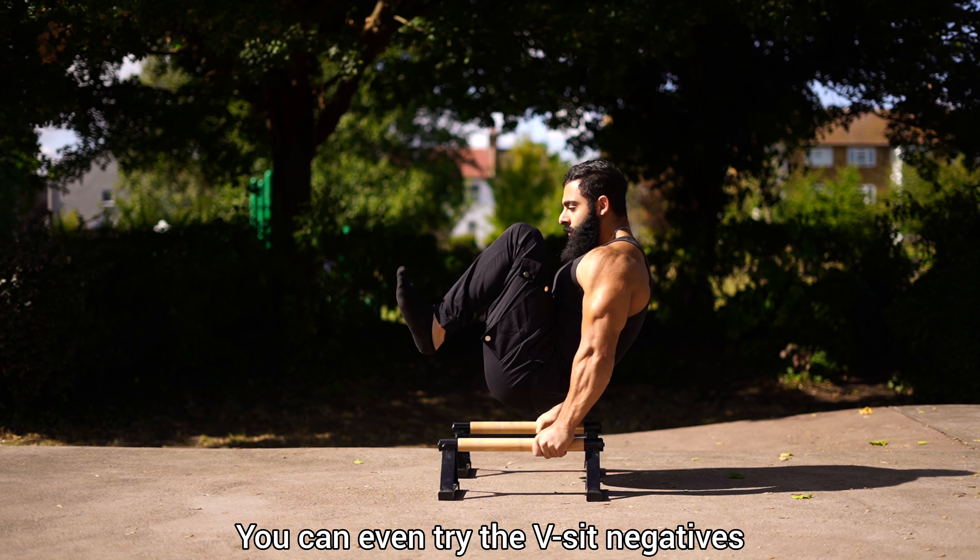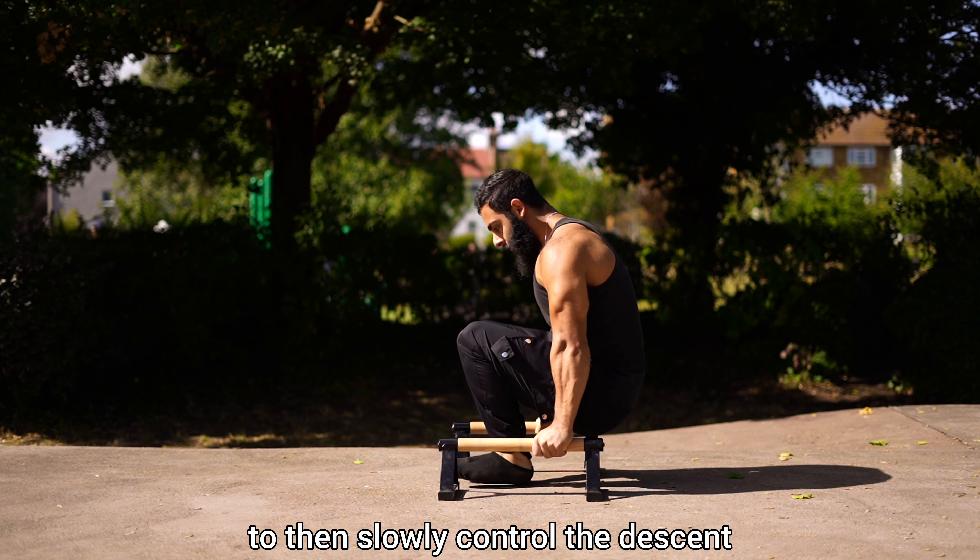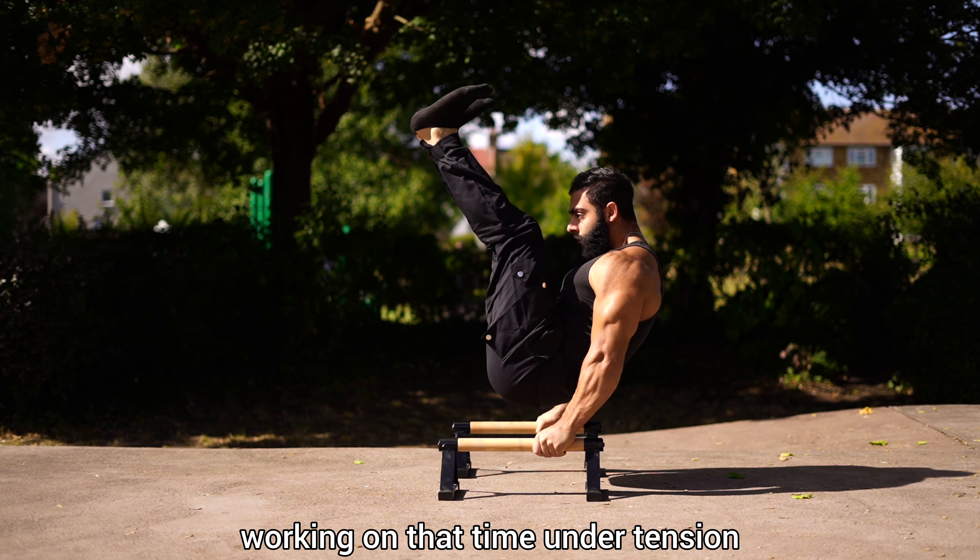You can even try the V-sit negatives, raising up from a tucked V-sit and extending both legs out, to then slowly control the descent, working on that time and tension.